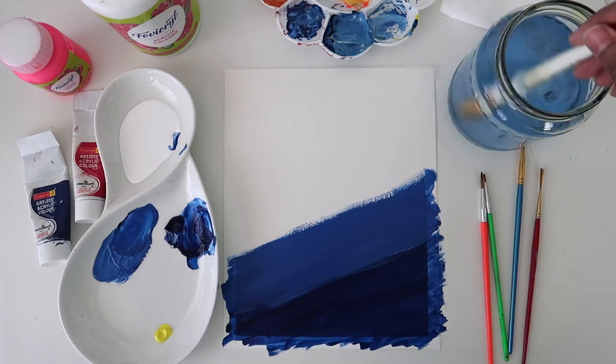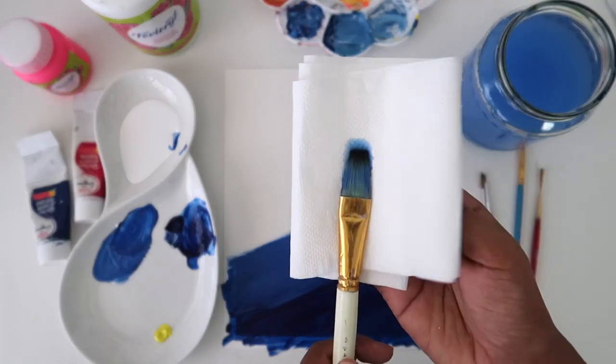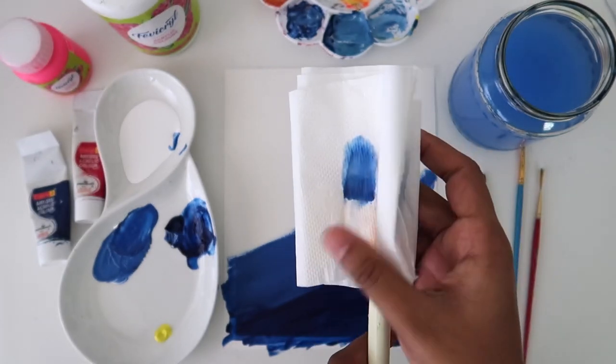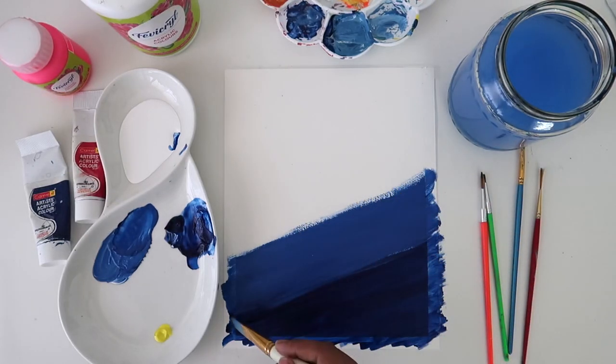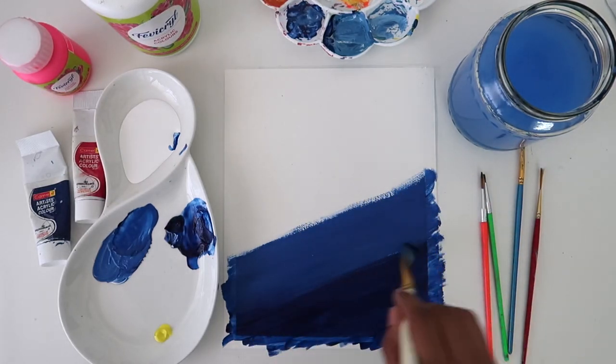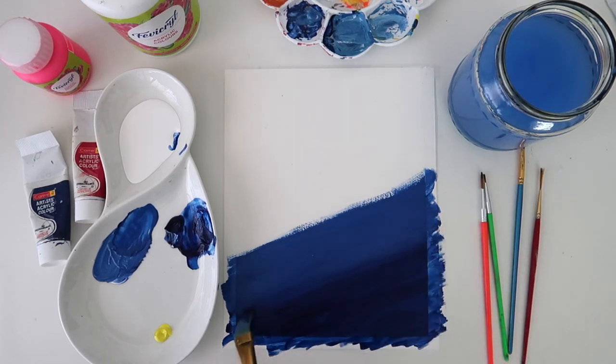Now to blend, I'm going to clean my brush with water and remove excess water using a tissue paper. Then I'm going to use the brush very lightly to blend both the tones. This might take some time — you just have to, with a very light hand, go over the two tones in an upward and downward motion.